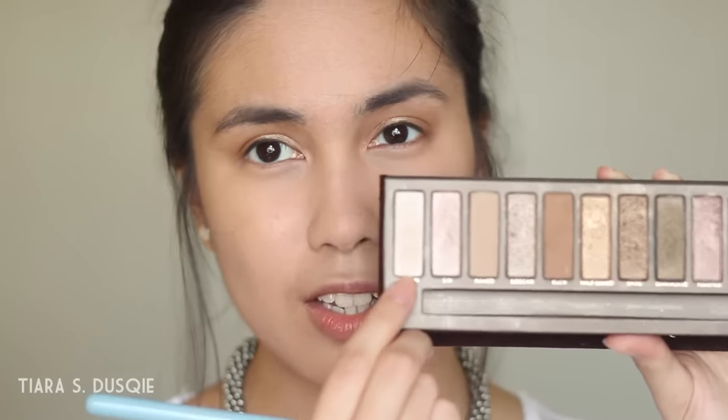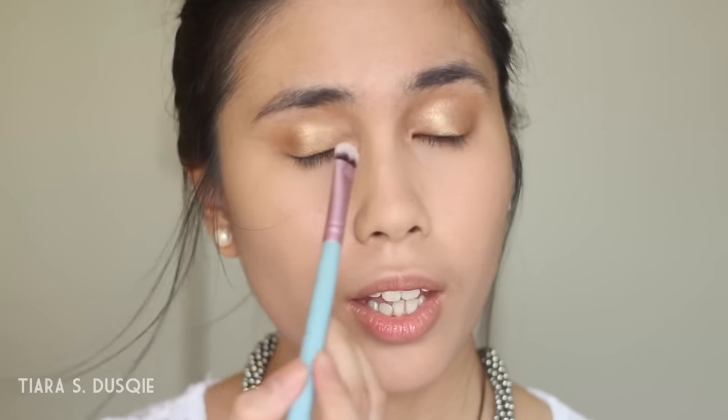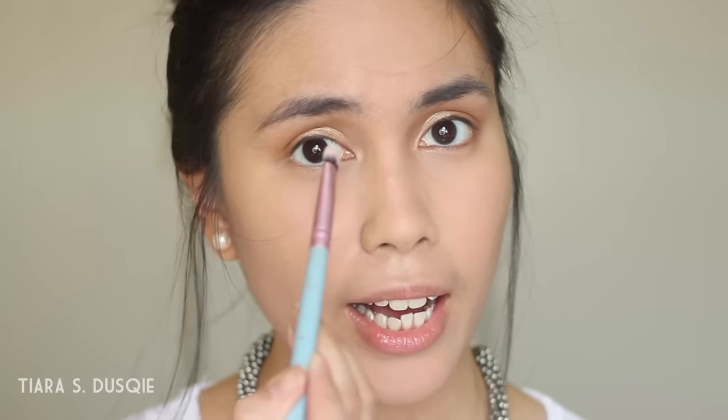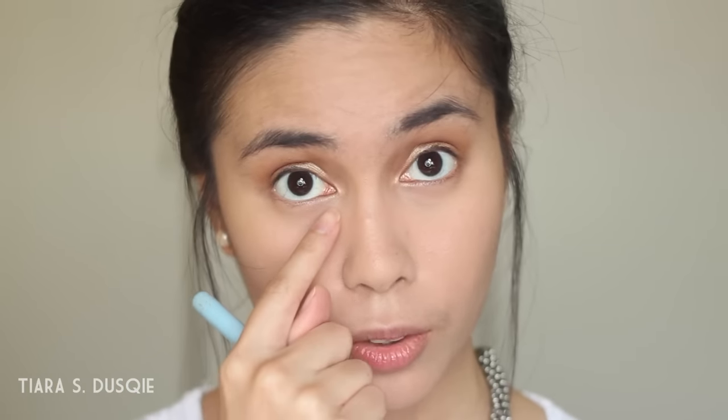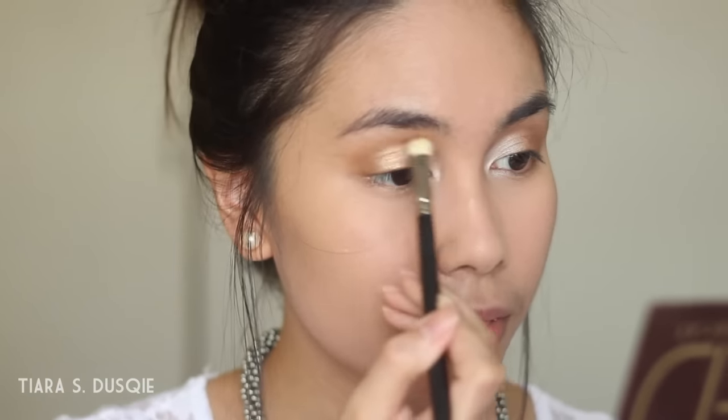For the inner corner of the eye, Gigi has a really strong highlight in the reference picture. I'm going to take the shade called Virgin on a flat shader brush, tapping off a lot of the excess, and pack it onto the inner third of my eye, dragging it down to the inner eye corner. Then I'll blend everything out with the fluffy brush, and go back in with Half Baked to mesh and blend everything together nicely.